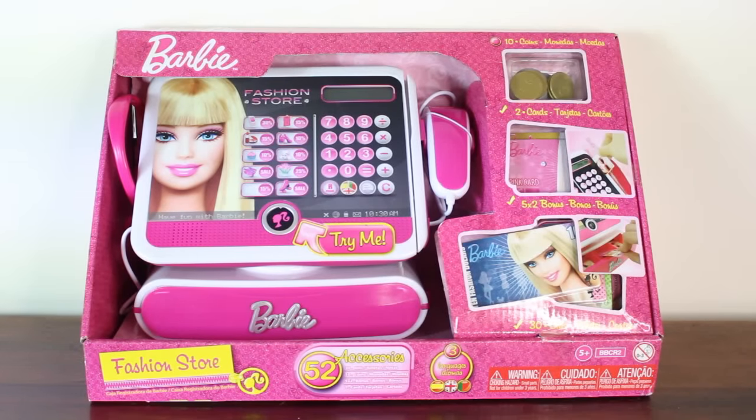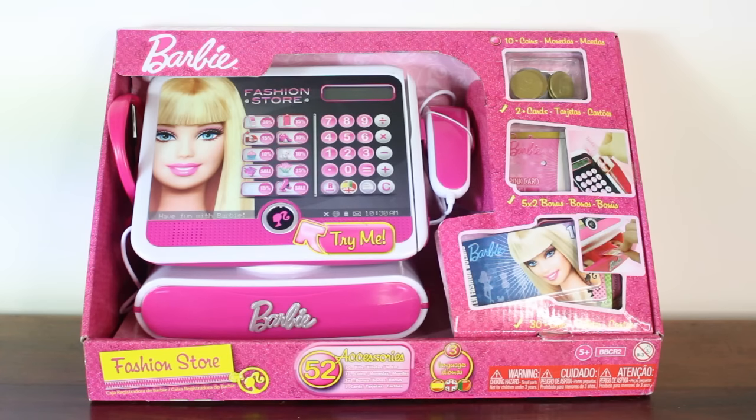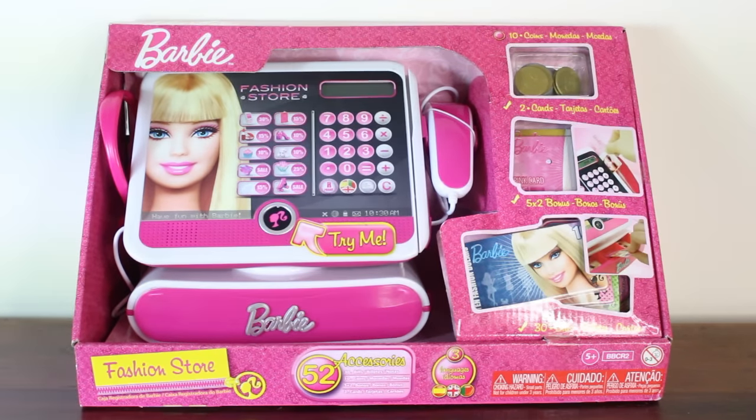Hi everybody, welcome back to Toy Club! Today we're going to take a look at this Barbie fashion store cash register. I got this cash register on Amazon.co.uk and I bought it for £22.99.